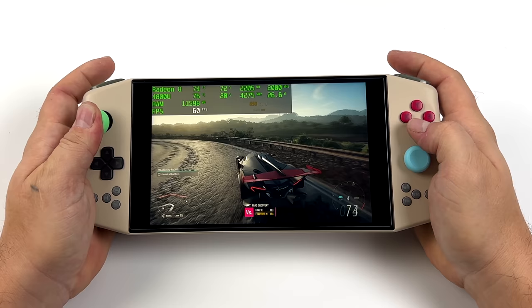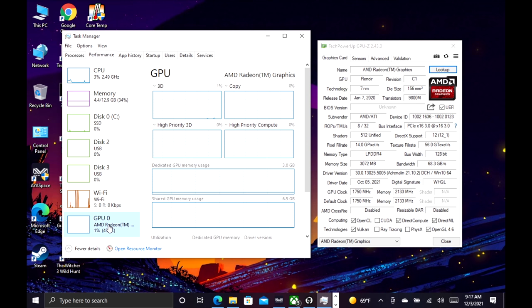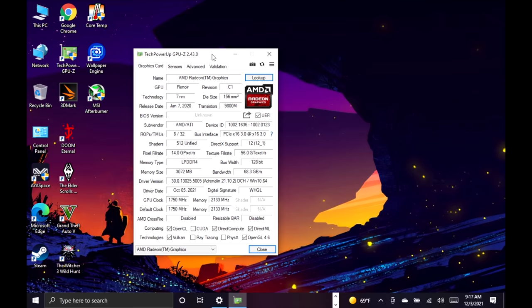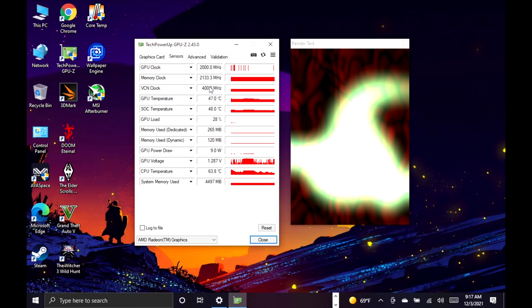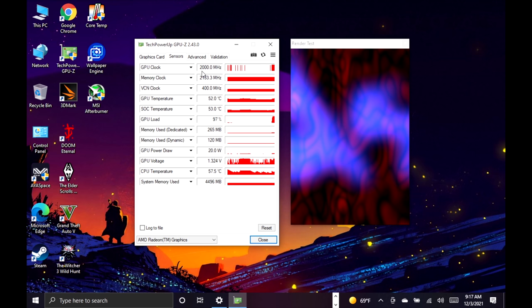Before getting back into game testing, it's pretty awesome seeing a handheld with 8 cores and 16 threads, 16 GB of LPDDR4X at 4,266 MHz, and built-in Radeon graphics. The GPU is overclocked — running a stress test shows 2,000 MHz instead of 1,800. I haven't tried going any higher than this; there's a chance we could hit 2,100, but I think this is a real nice sweet spot. It's not a huge overclock, but it will definitely help out.